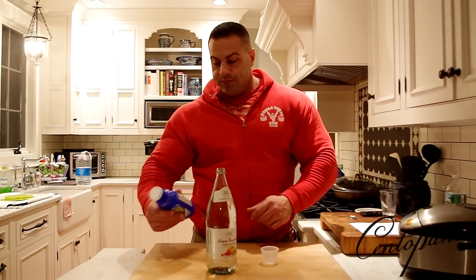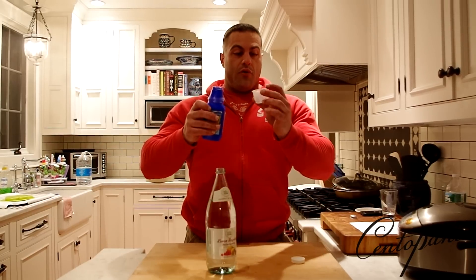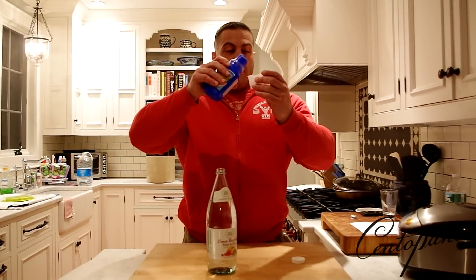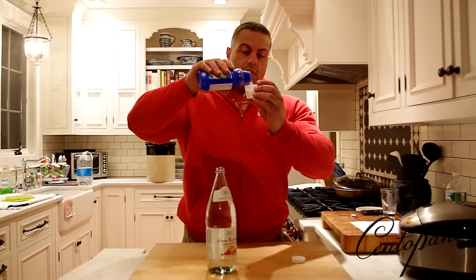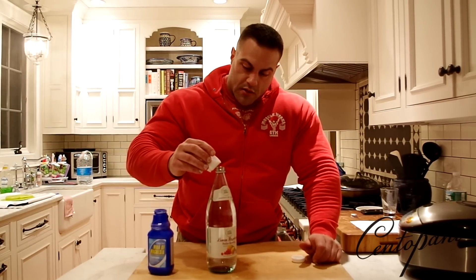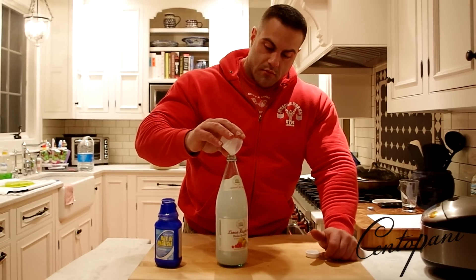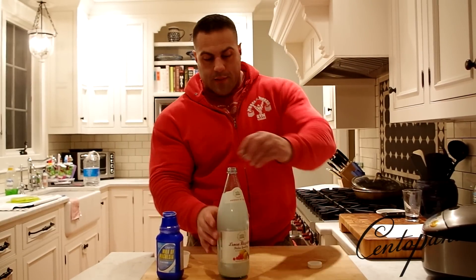All it takes is to give this a shake. We're going to pour it out and measure three tablespoons, which is 45 milliliters, and then slowly add this to the sparkling water bottle.